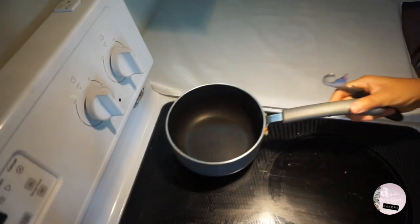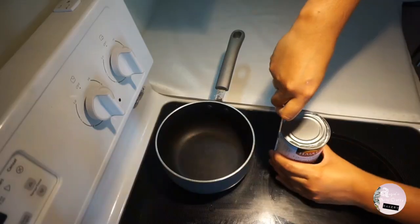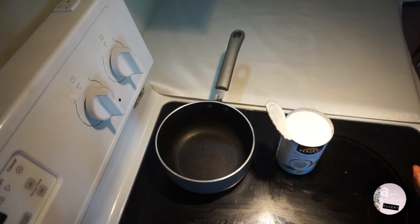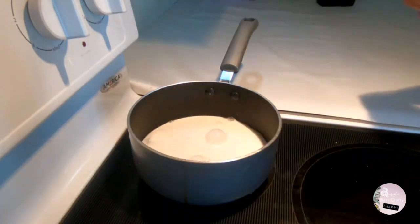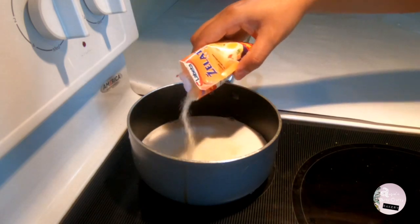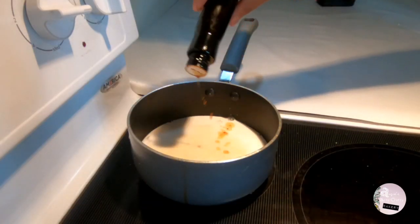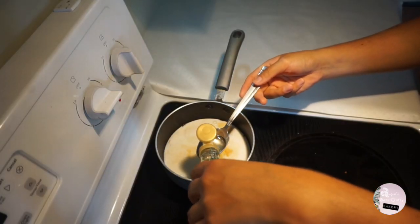Put it aside and in a small saucepan, heat up a cup of canned coconut milk — here I'm using some reduced-fat milk. Add some gelatin as per the package instructions, a couple of drops of vanilla extract, and a tablespoon of agave syrup, which can be replaced by honey or brown sugar.